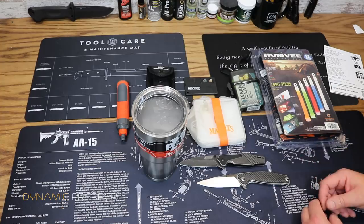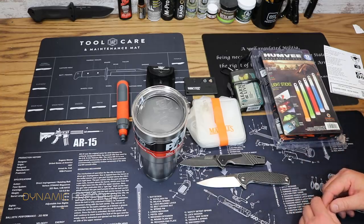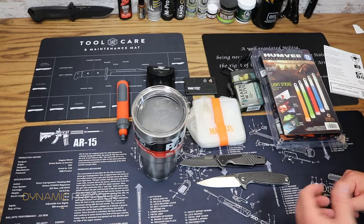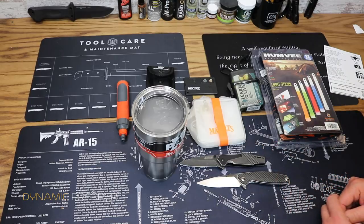We got a bunch of cool gear along with a couple of knives, including one really nice knife that I'm definitely going to be carrying for the foreseeable future. Check them out at monthlyknifeclub.com — they've got a bunch of different box levels and packages depending on what you want and what price point you're comfortable with. Use that promo code DYNAMIC PREPPER for 10% off your first month's box. Link is down in the description below — hope you enjoyed everybody, take it easy.